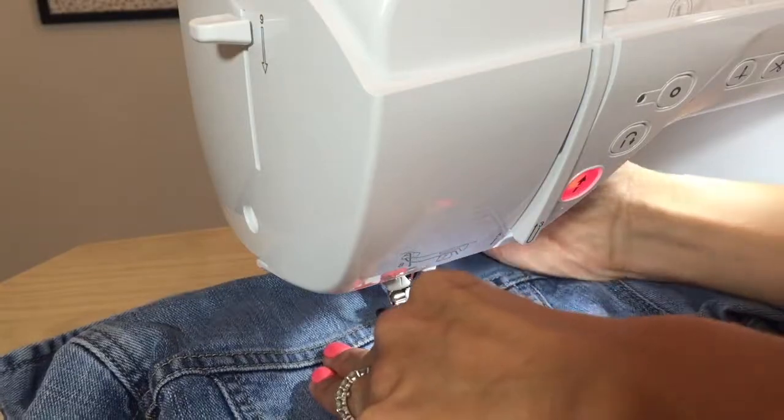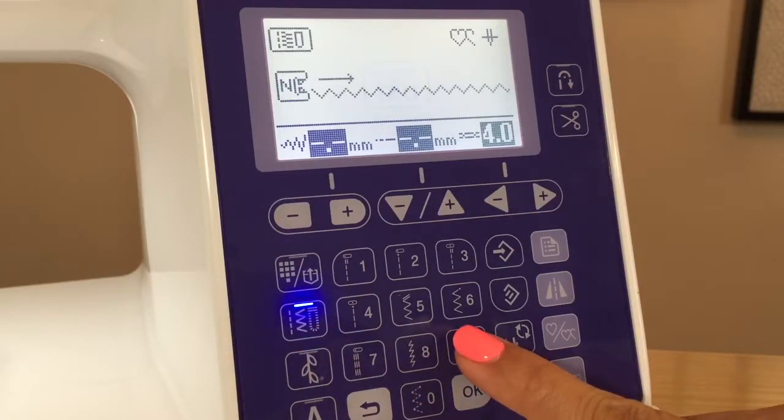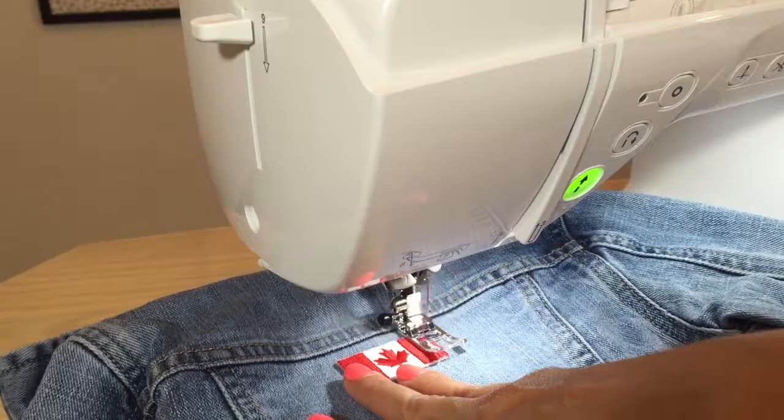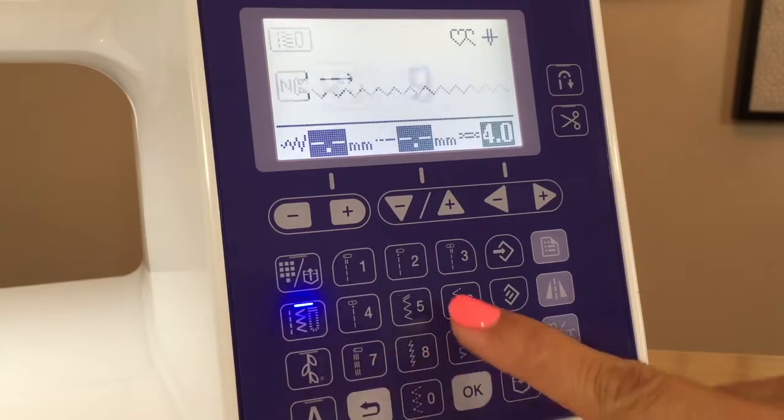I'm doing an over edge zigzag. So to start, I'll do stitch 98 to go down the one side. Stitch 96 sews to the left.